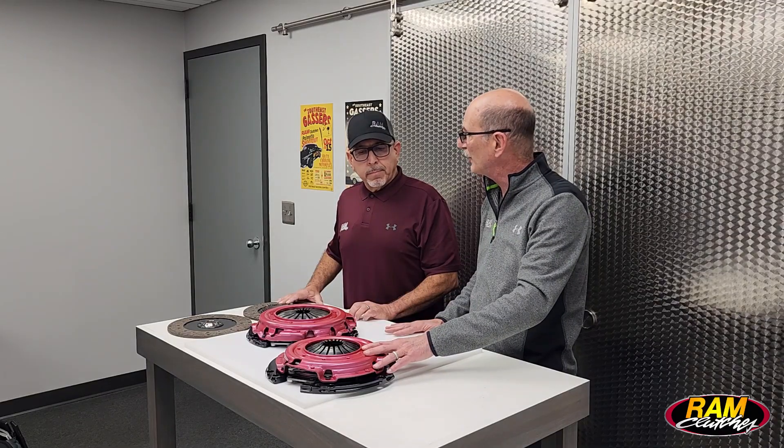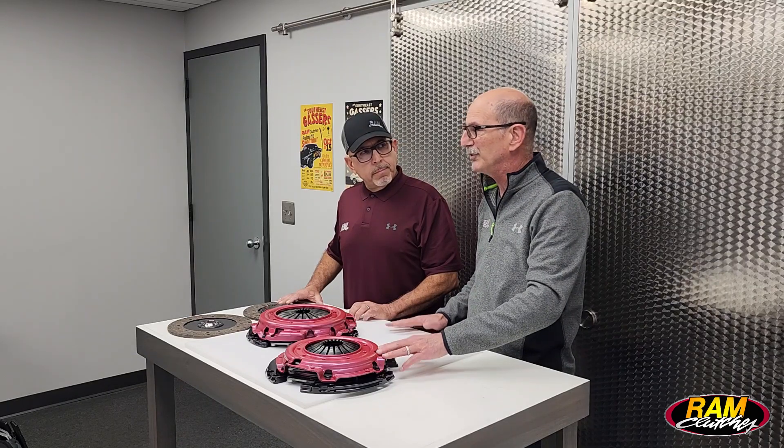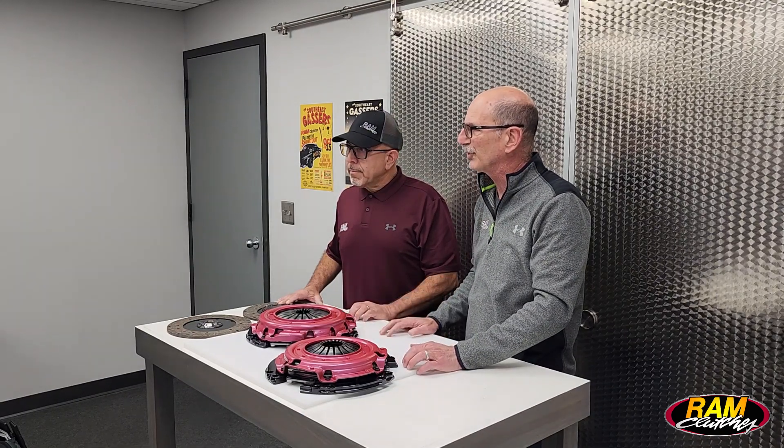There are some situations where the 9.5 can be beneficial. One of those would be cars that see a lot of track day or autocross use, because this is a lower-weight unit overall, and smaller in diameter means the motor can rev up and down a little bit quicker, so you'll be a little harder in and out of the turn. Limited street use is probably okay — being lighter weight it's not going to drive quite as nice as the larger 10.5-inch unit. But if you're building a drag car or a dual-purpose car with heavy street use and you can fit the 10.5, that's still always going to be the better choice.